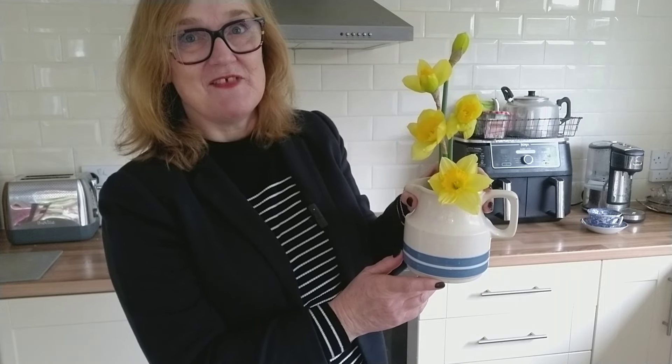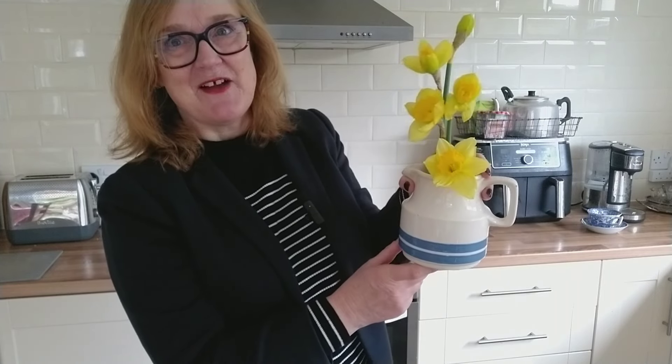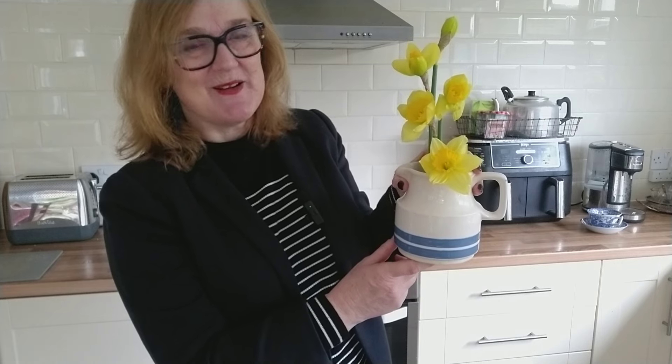It just goes to show you don't need to spend lots of money on flowers. For £1 you could create a super stylish arrangement like this. And you don't need to arrange daffodils on their own — if you're picking from your garden, why not include a little bit of foliage to fill out the vase, or even some stems of Pussy Willow. That would look fabulous.